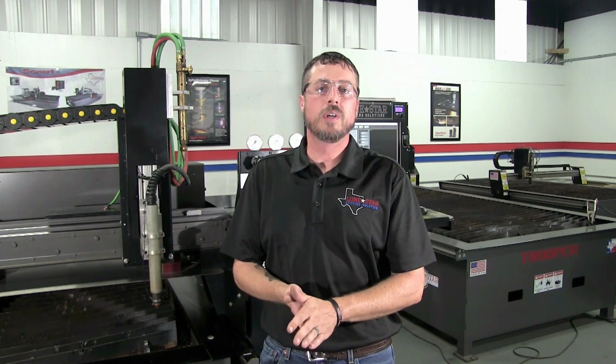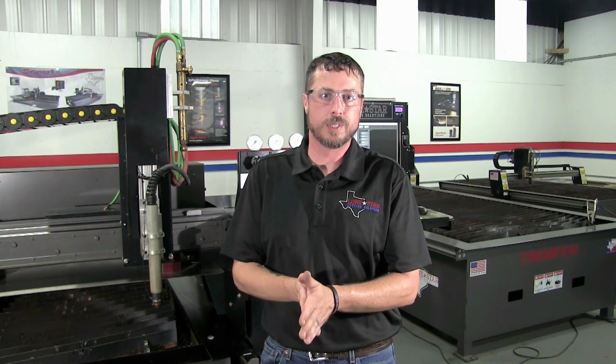Hello, my name is Brett. I'm with Lone Star Cutting Solutions and I do the in-house trainings here on the PowerMax Series Plasma Units. What we're going to talk about today is the consumables stack up on the PowerMax Series Plasma Units from Hypertherm — what they look like when they're worn, what signs to look for, and when and how to change them out.